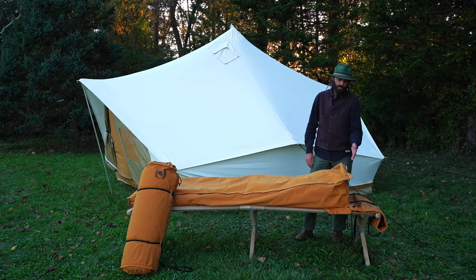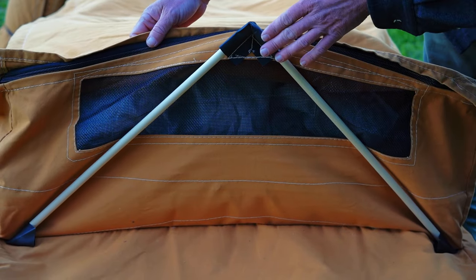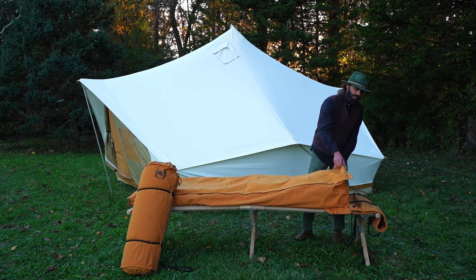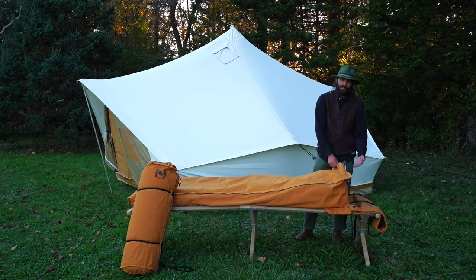With the bedroll zipped all the way closed, you've got a nice tall headboard here that's supported by these vinyl sockets with these two wooden dowels. When they're not in use, they're stored at the foot of the bedroll. The most important thing about the headboard is this big mesh panel — that's going to allow airflow so you can breathe and comfortably sleep at night.